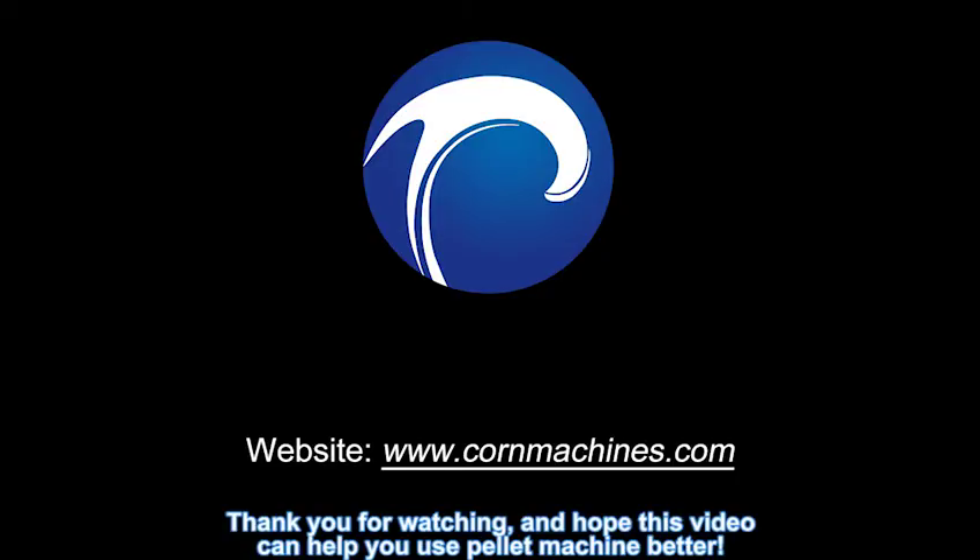Thank you for watching, and I hope this video can help you use the pallet machine better.